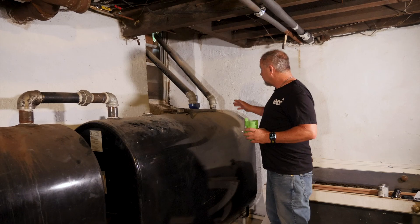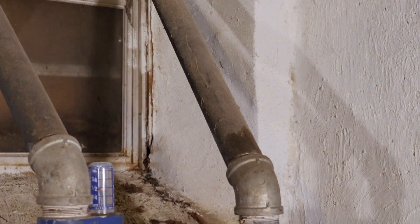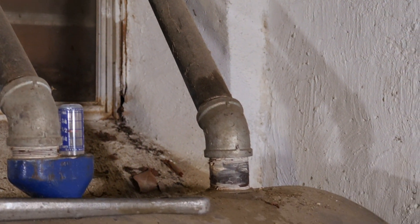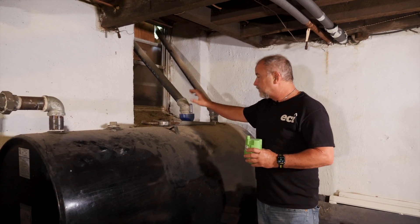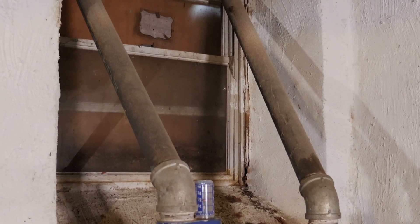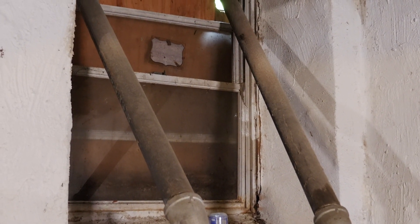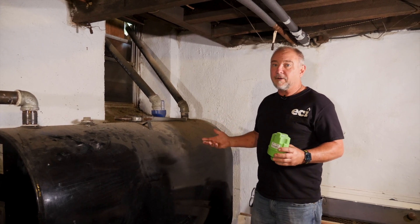Another consideration is here's your two-inch fill where the driver ties in outside, and the oil will come in. As oil comes in, air has to come out, so it comes out to your vent right here. This is your vent whistle gauge. There's a little whistle in here that sits down in the tank. As the air comes out, it whistles, and as the oil hits that whistle, the driver knows to stop filling so we don't overfill.